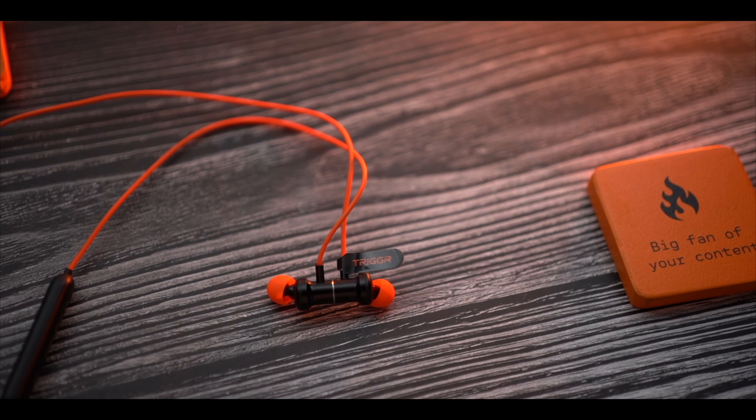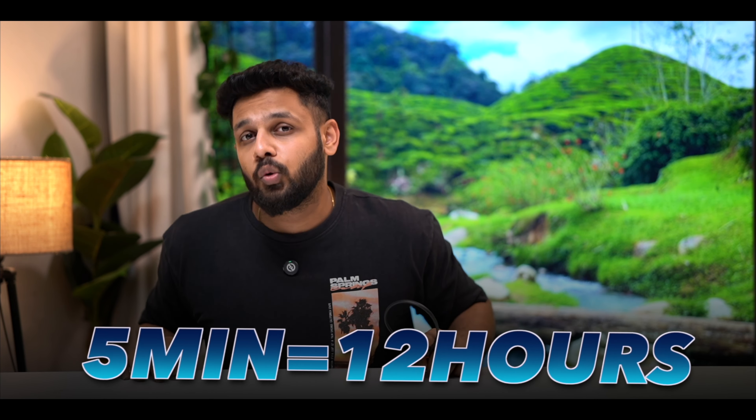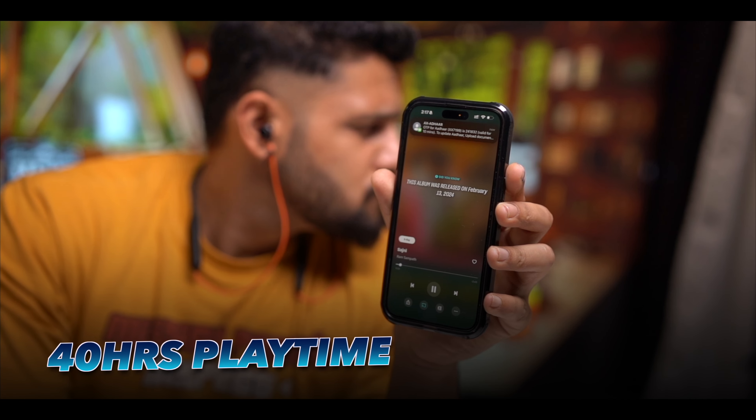What about charging? With just 5 minutes of charging you can get 12 hours of battery backup. There is fast charging technology, and if I talk about a single full charge, you will get 40 hours of battery backup — 40 hours of playtime. So you can expect this device to last very long.